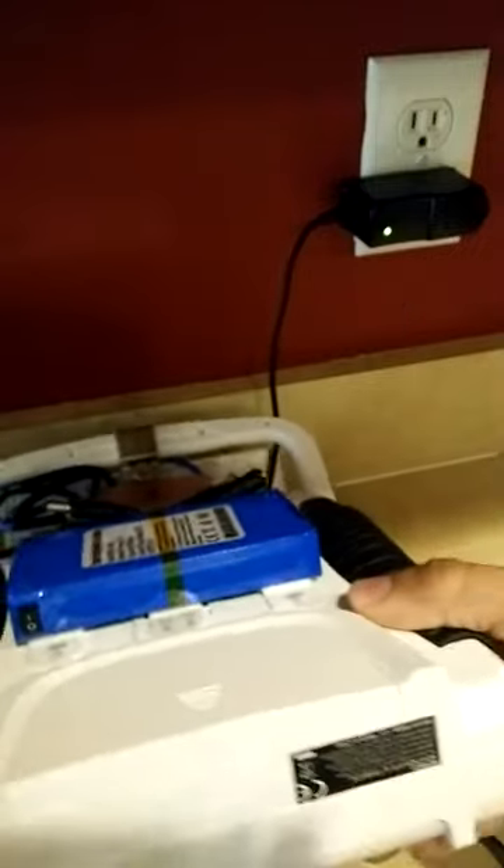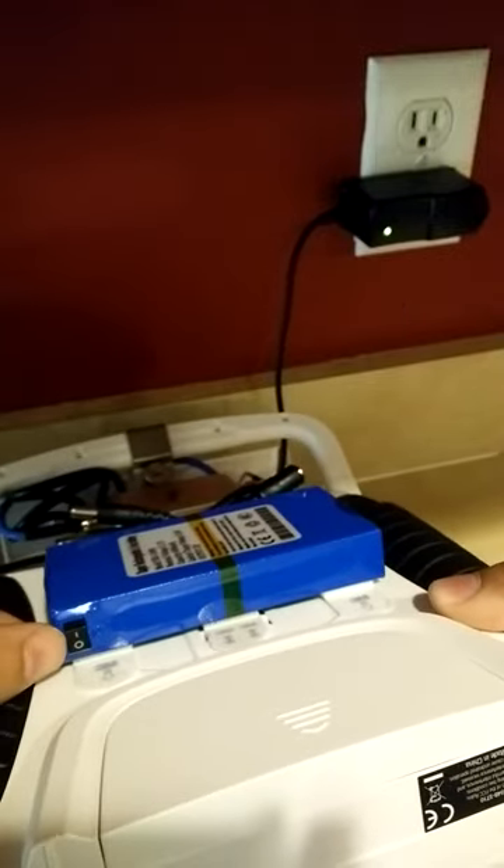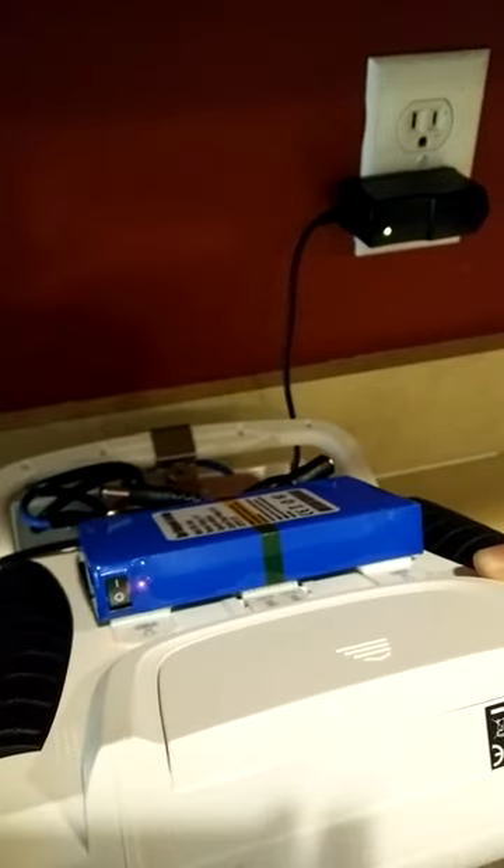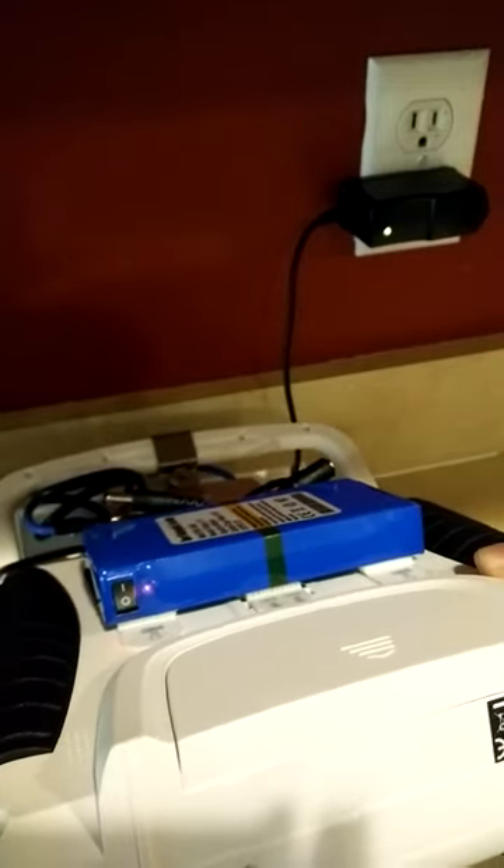Here's the battery. Right now it's switched off. The indicator light is red, and it's on. So I'm doing the steps as the instructions say.